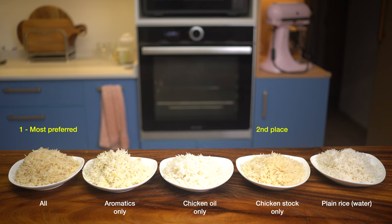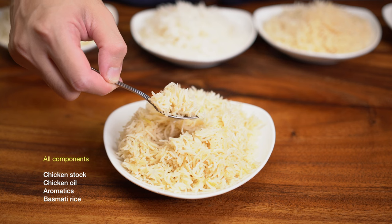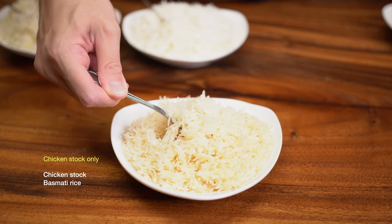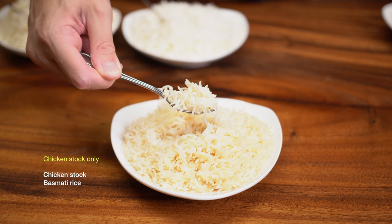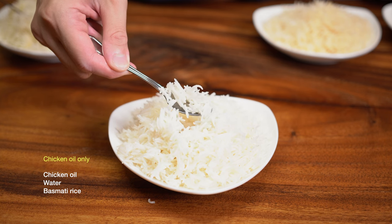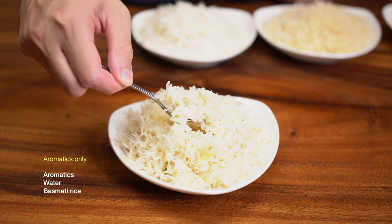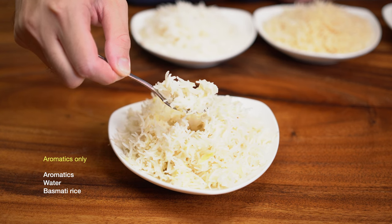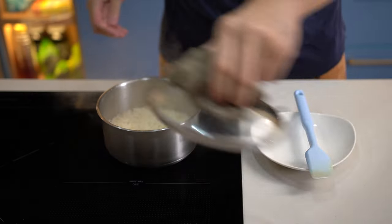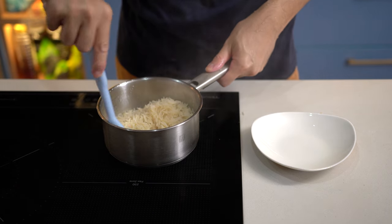Initially I was expecting chicken oil to be the most flavorful driver because fat is flavor, right? But what I learned here is that the stock actually drives most of the flavor body, and it probably has some chicken oil in it too, hence giving the rice a more consistent sheen so every grain is separated — even better than with the chicken oil alone, which is pretty much the same as white rice: clumpy and dry. The aromatics-only version is also flavorful, adding an earthy flavor and a little tan color. The combination of stock, aromatics, and oil makes delicious chicken rice.